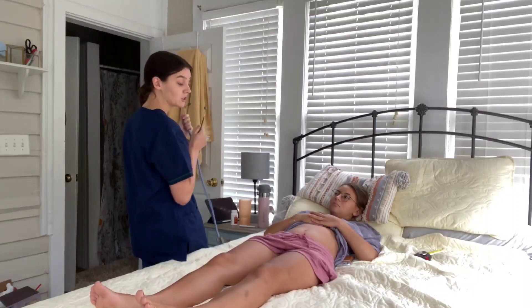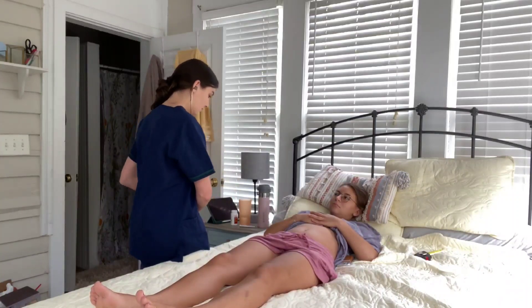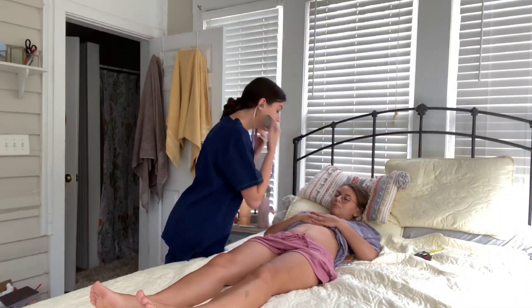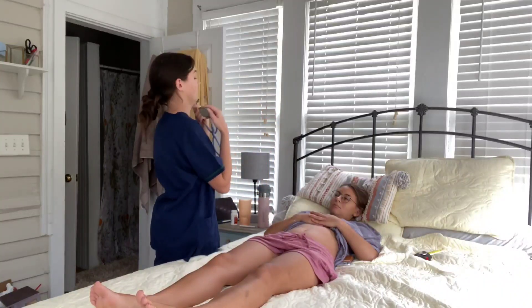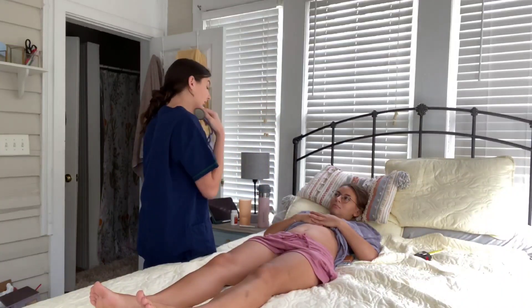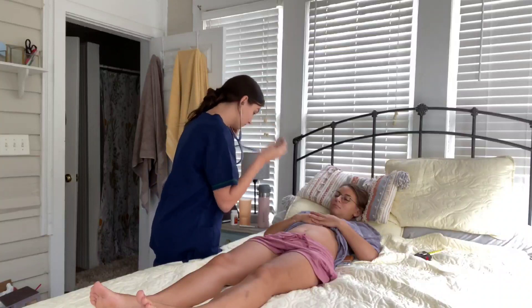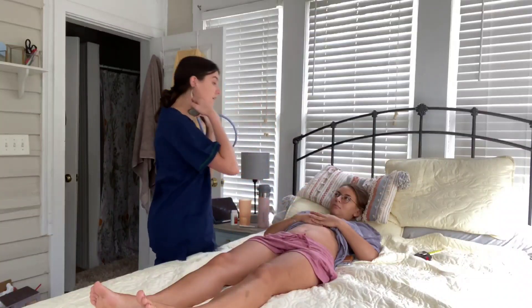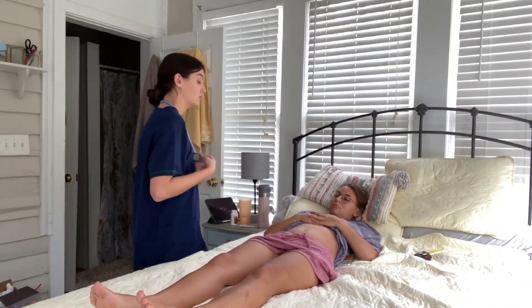I'm now going to listen for a venous hum in the epigastric region. No venous hum noted. I'm going to listen for the aortic pulse — pulse heard, S1 and S2 noted.